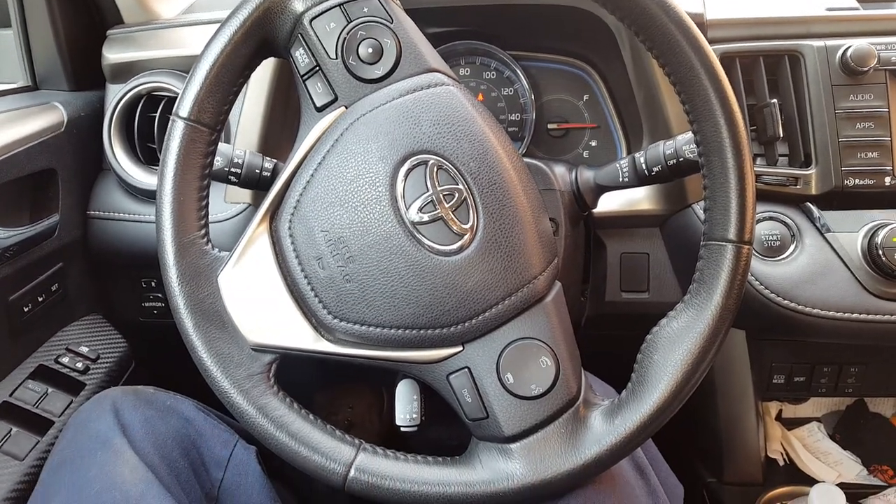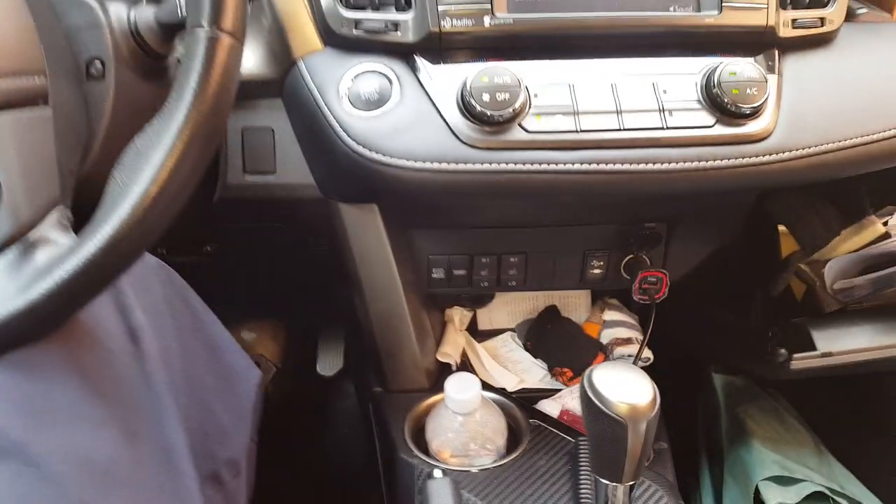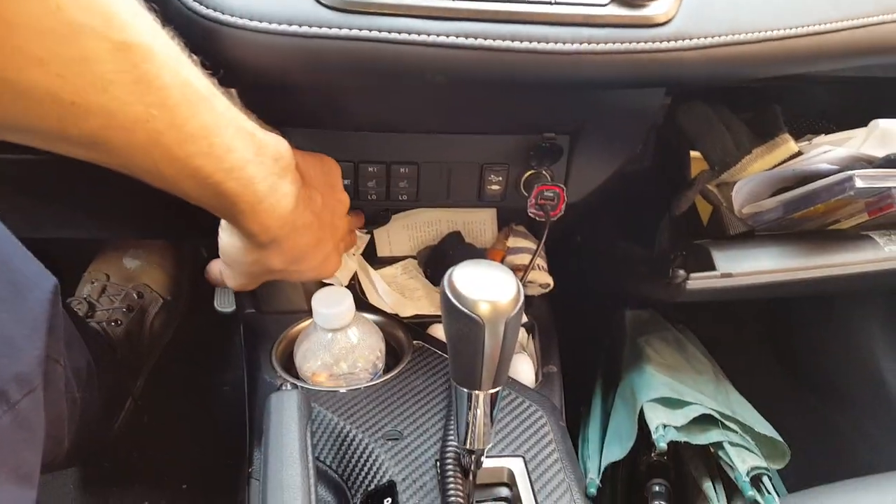Hey guys, I've got a 2014 RAV4. I'm gonna help you guys out in regards to the location of the fuses for the power outlets in the vehicle.